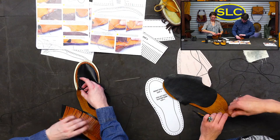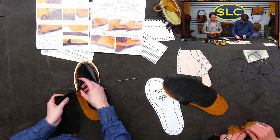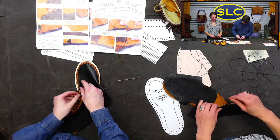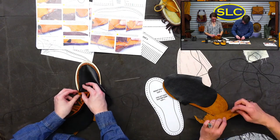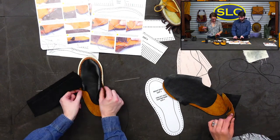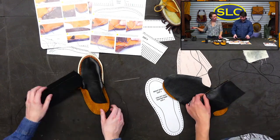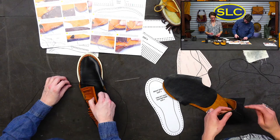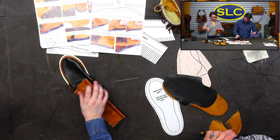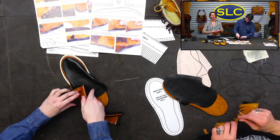It's just going to be a slipper! You could do that — though I don't know how well it would stay on your foot. You could sew in an elastic band that just goes over your heel. All the possibilities — it's your shoe, make it how you want.